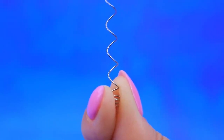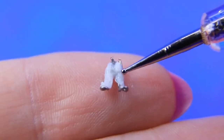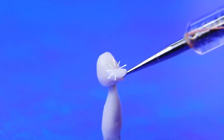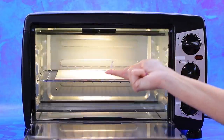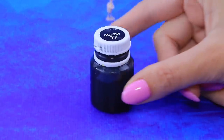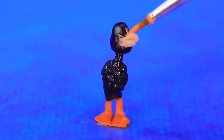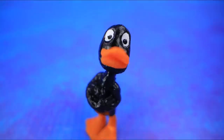Straighten out a spring, then trim it and bend it to make a frame. Here's the body and the head. Add a beak and hands — let's bake him. Now that the clay is hardened, we can paint him. Daffy's body is black and his feet and beak are orange. Mark out his eyes — Mini Daffy is adorable!